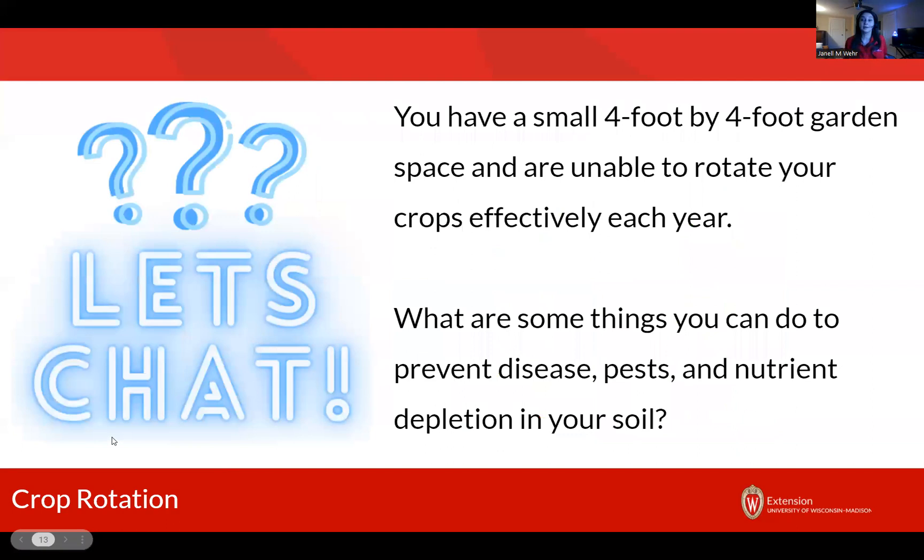So all of this — crop rotation, keeping track of everybody and grouping families together — is one way for us to reduce insects, reduce diseases, reduce other types of pests, and also to even out nutrient depletion in our soil. Let's pretend we've got a very small four by four foot garden, or we're growing in containers — a situation where crop rotation just is not going to be feasible for us. What are some other things we could do that are going to have some of those same effects? Preventing disease, reducing pests, or reducing nutrient depletion in our soil?